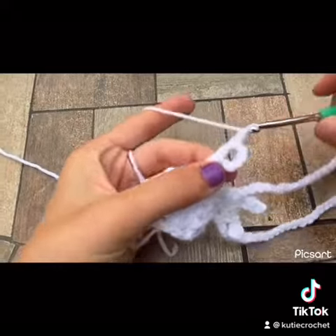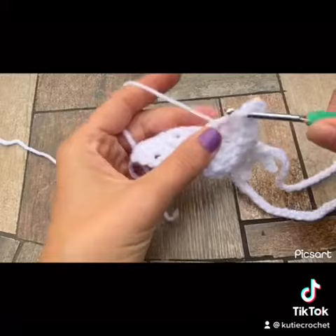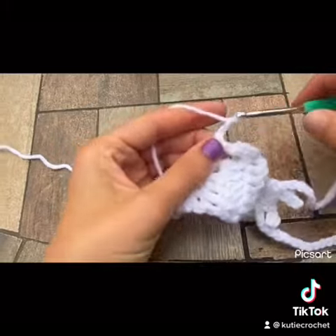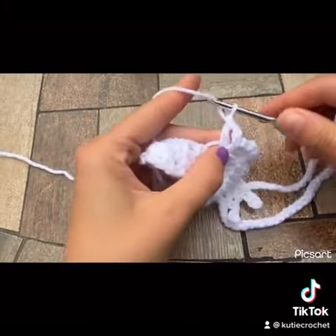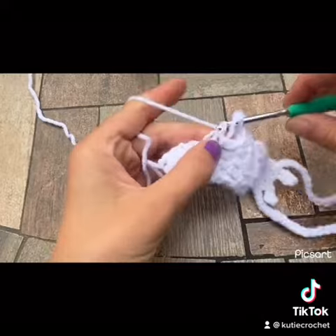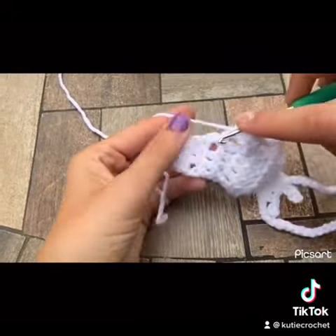Chain 2 and double crochet in that 5th row — you want to double crochet around that first double crochet. Then chain 2 again and double crochet in that same spot. Chain 2 and make a double crochet in that 3rd row around the first double crochet. Chain 2 again and make another double crochet in that same spot.